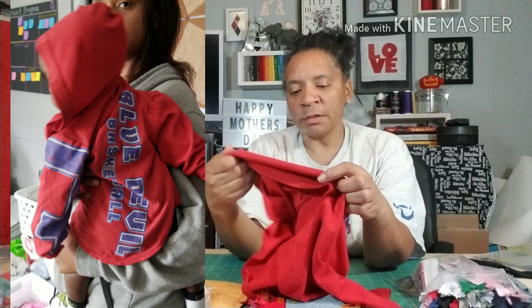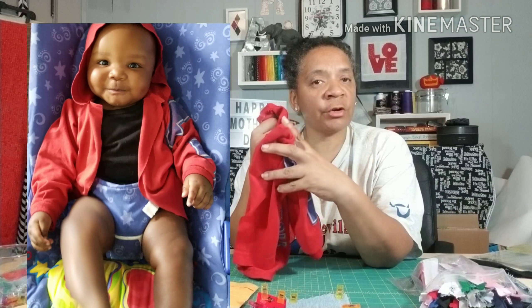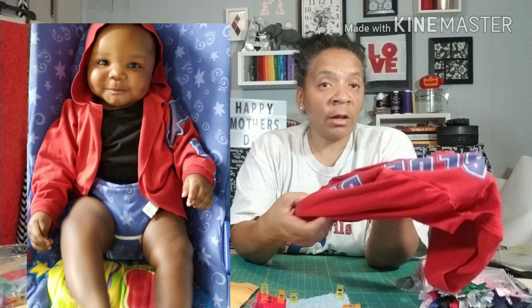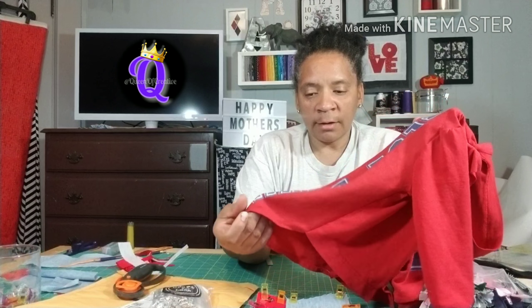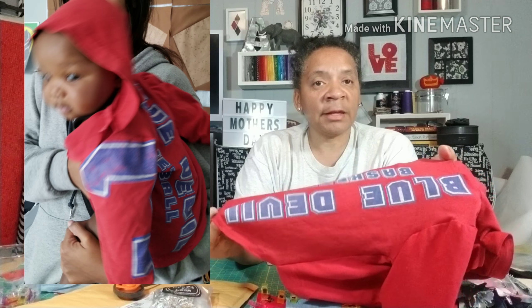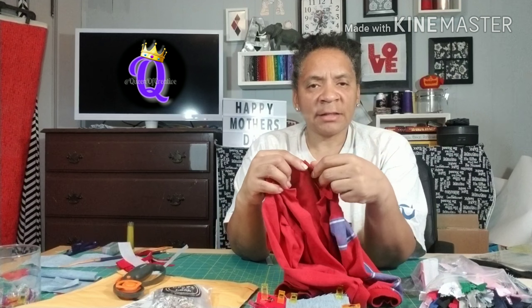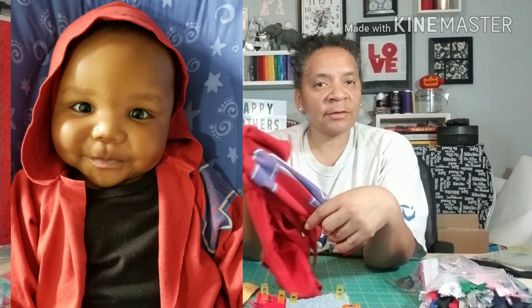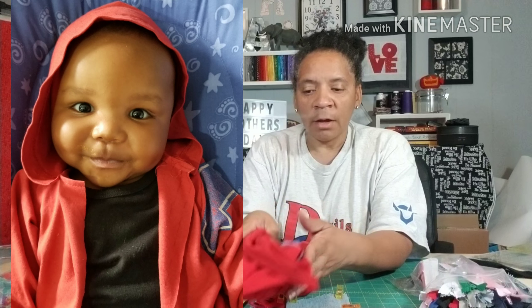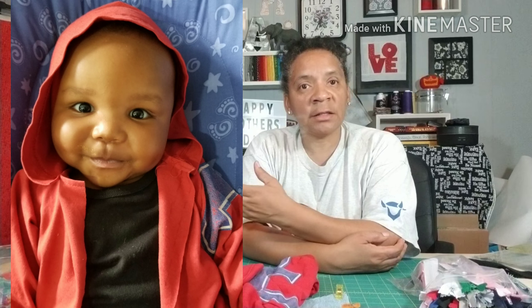This is more of a sentimental thing because it's made out of his uncle's shirt. It's a very well-worn shirt, very soft, and it's going to be a nice lightweight jacket for him. Like today it's chilly out but it'll be 80-something degrees later, so he'll just have something to keep his arms protected while the weather hasn't reached the temperature it's supposed to be.